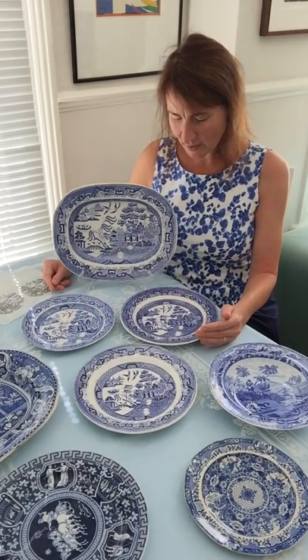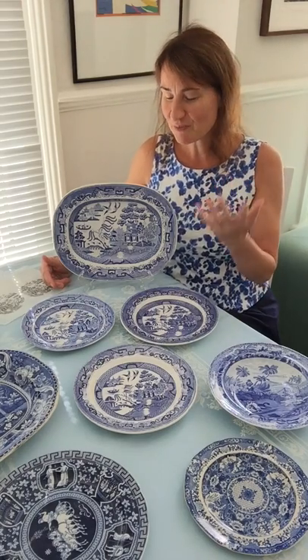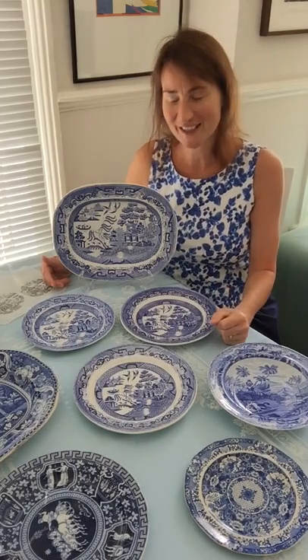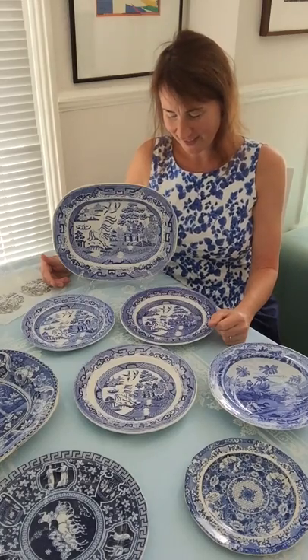But then Spode felt it wasn't quite enough. He really wanted to have a story so that people could recognize it and it would speak to their imagination. Once people knew about it, everybody would want to have it. So it needed to be a romantic story that pulls at your heartstrings.